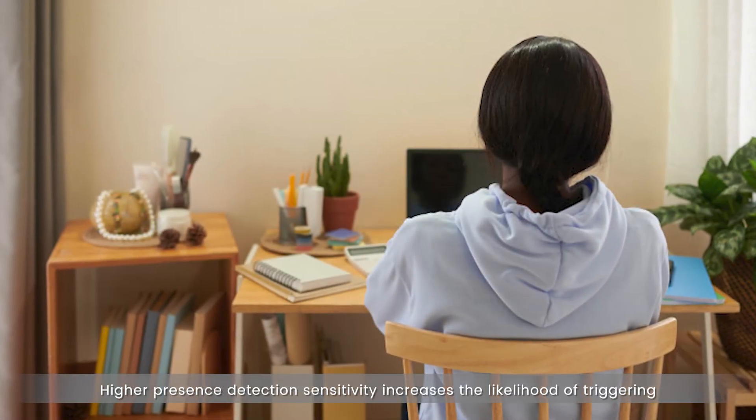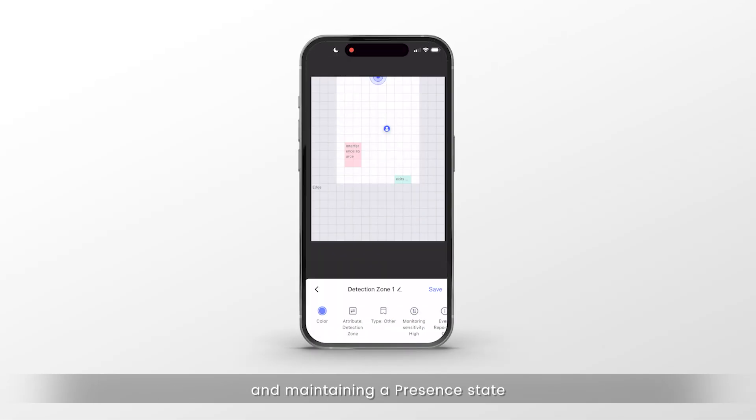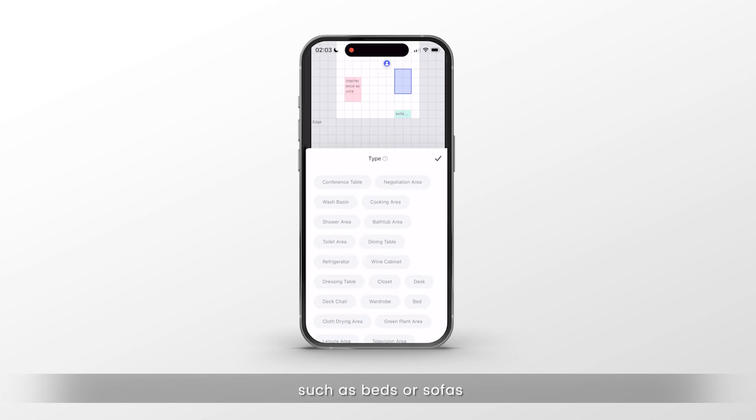Higher presence detection sensitivity increases the likelihood of triggering and maintaining a presence state. Use high sensitivity for areas with minimal body movement, such as beds or sofas.